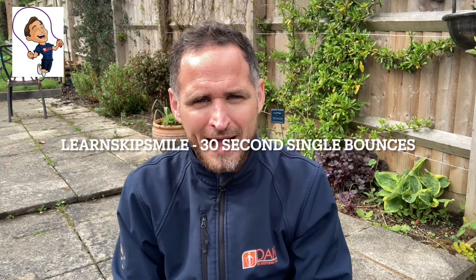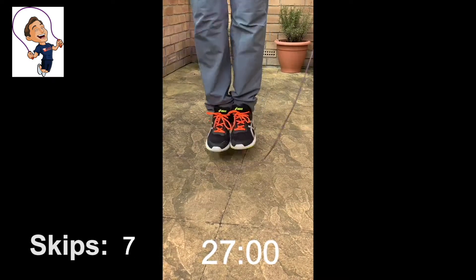The challenge for this week for everyone — we're going to keep you all together for week one — and it's from Learn Skip Smile: how many single bounces can you do in 30 seconds? At a key stage one level, I realise you might struggle to skip for a whole 30 seconds. For anyone who makes a mistake or struggles for a whole 30 seconds, this is about progression and building up. So do as many as you can do, even if that's only two or three. That's absolutely superb. Just keep practicing, keep building, don't take the challenges too seriously. It's how many single bounces can you do in 30 seconds.